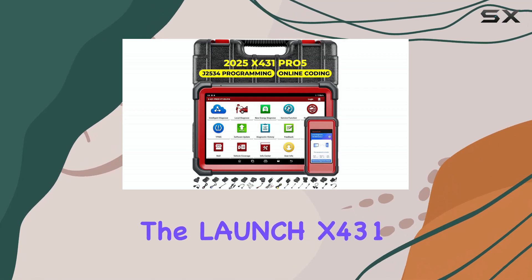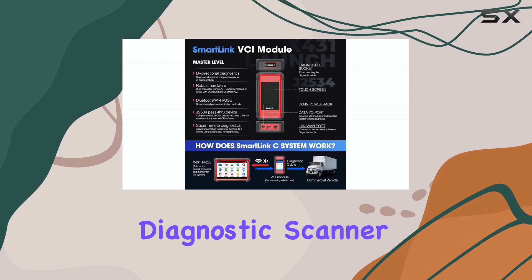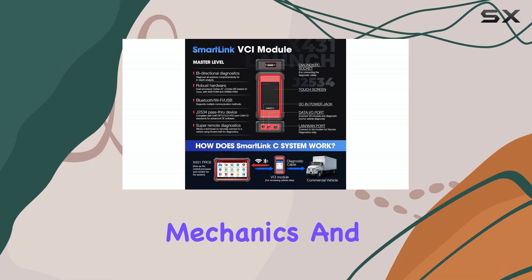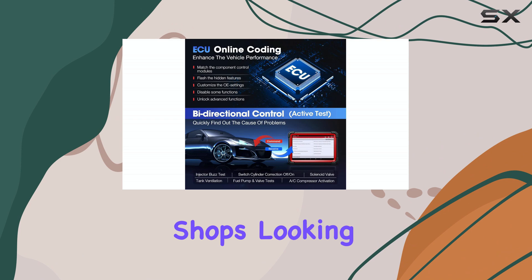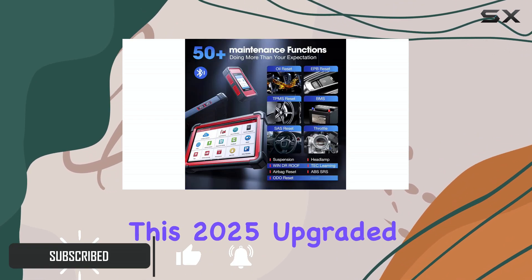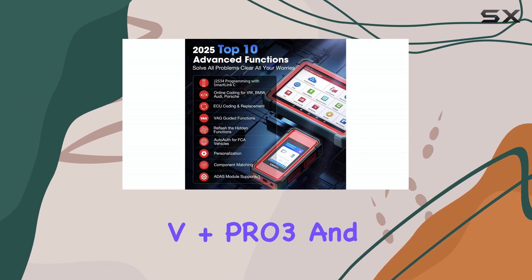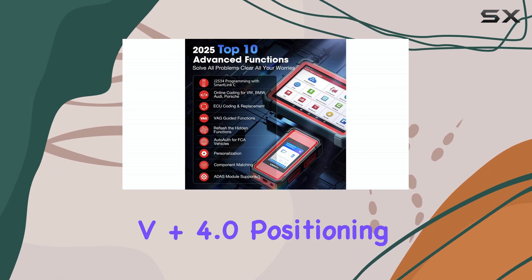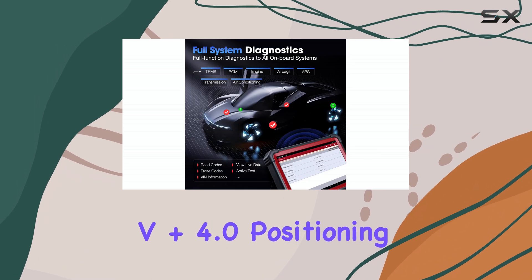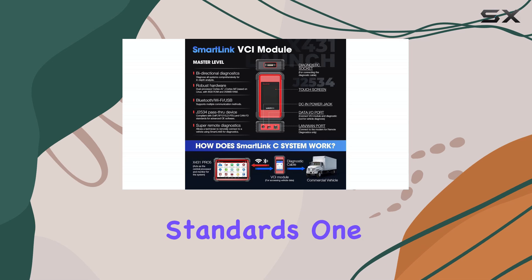The Launch X431 Pro 5 stands out as a top-tier diagnostic scanner designed for professional mechanics and large repair shops looking to elevate their vehicle servicing capabilities. This 2025 upgraded model builds upon the legacy of the Pro 5V+, Pro 3, and V Plus 4.0, positioning itself as an all-in-one solution that meets OE-level standards.